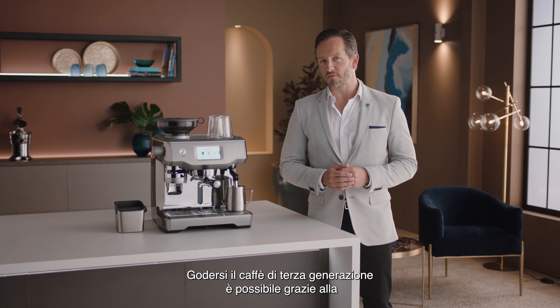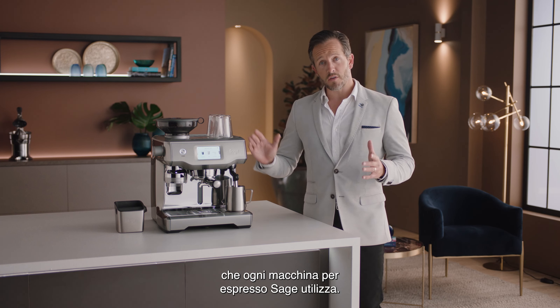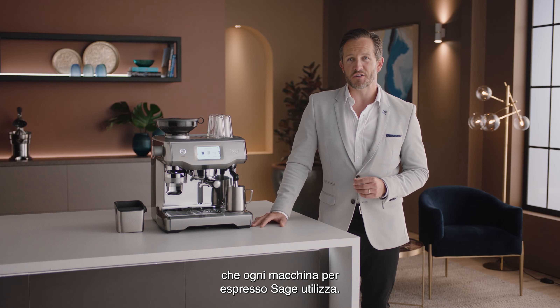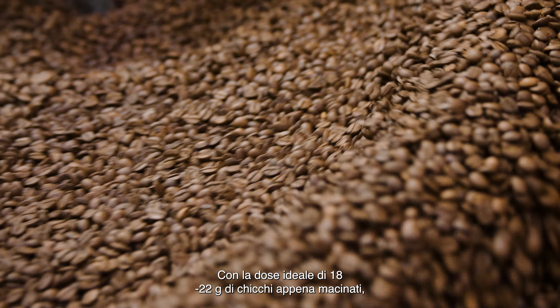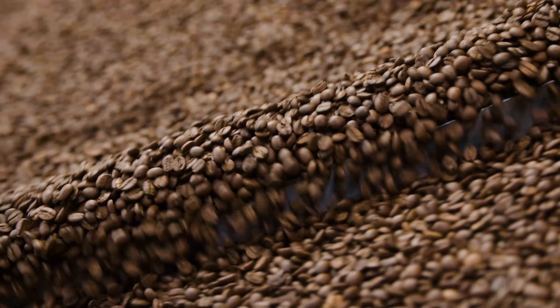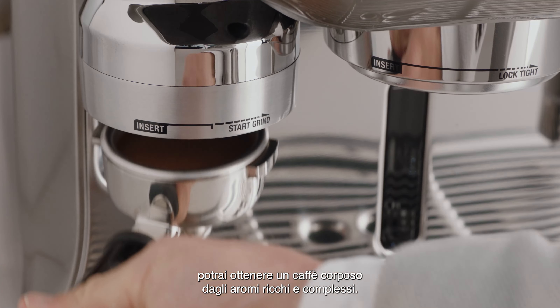Enjoying third-wave specialty coffee is made possible using the Four Keys formula which every Sage espresso machine adheres to. Key number one: achieve a full-bodied coffee with rich complex flavors using the ideal dose of 18 to 22 grams of freshly ground beans.